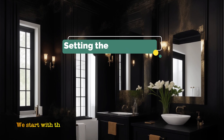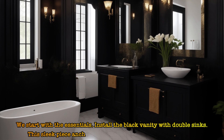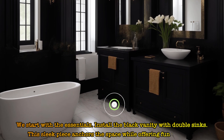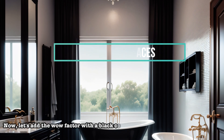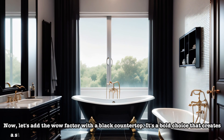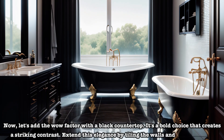We start with the essentials. Install the black vanity with double sinks. This sleek piece anchors the space while offering functionality. Now, let's add the wow factor with a black countertop. It's a bold choice that creates a striking contrast. Extend this elegance by tiling the walls and floors in black.